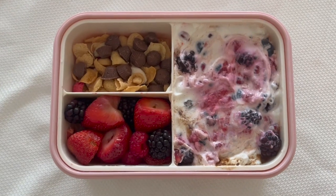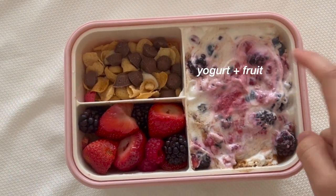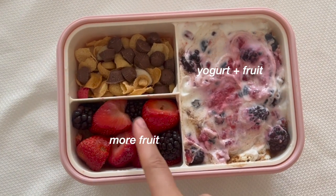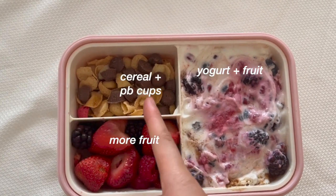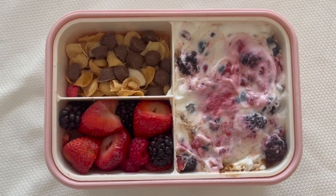Okay, here is the yogurt bowl that I made. So in the big compartment, there's yogurt and then there's berries and fruit inside. There's more fruit here and then some cereal and some mini peanut butter cups. So I'm super excited to eat this. It looks so good.